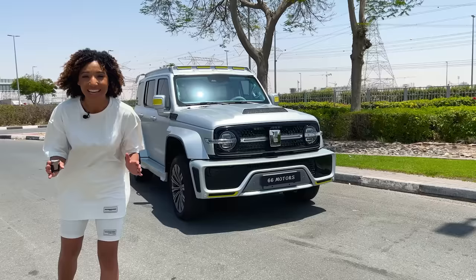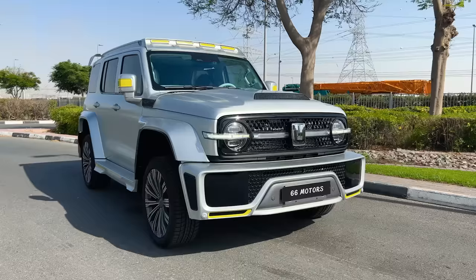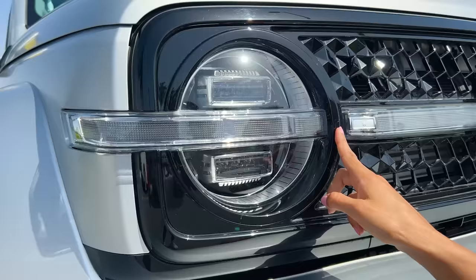Behind me is the Chinese-made car specifically designed for off-road, but wait till I show you guys the inside — it's a completely different story. When I look at this car, I can't help but think that if the G-Wagon and the Ford Bronco had a love child, this is what we'd get: the Cyber Tank 300.